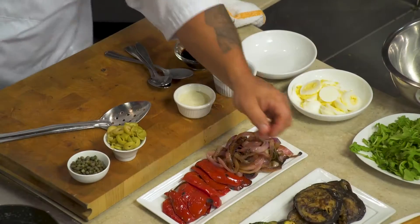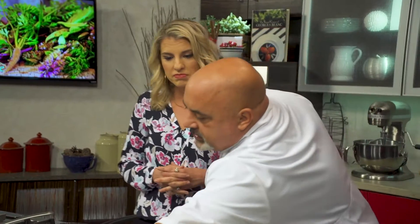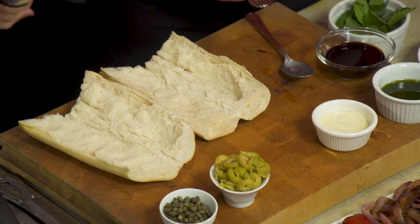Let's start assembling the sandwiches while we're waiting for the vegetables to cook. It's a variation on a salad mishwa sandwich. We'll put our aioli on the bottom, and then start assembling with our grilled vegetables — whatever layers you want to put them in.